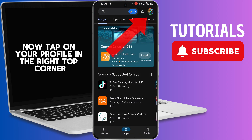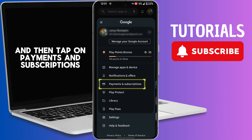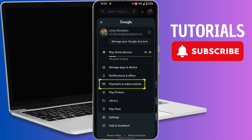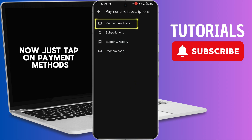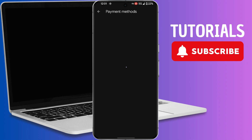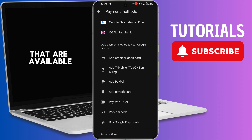Now tap on your profile in the top right corner, and then tap on Payments and Subscriptions. Now just tap on Payment Methods. On this screen you will see all of the payment methods that are available.